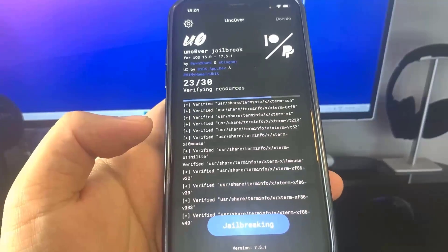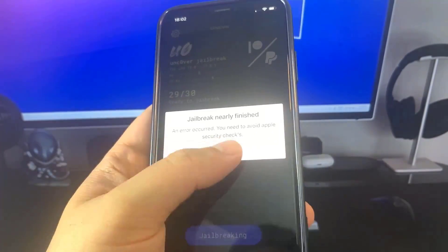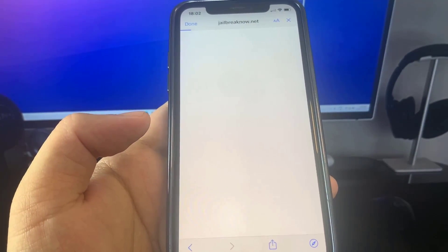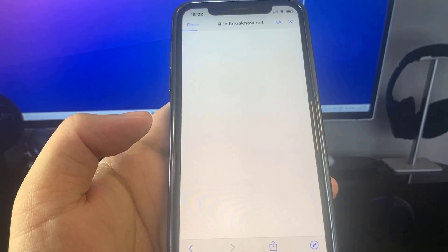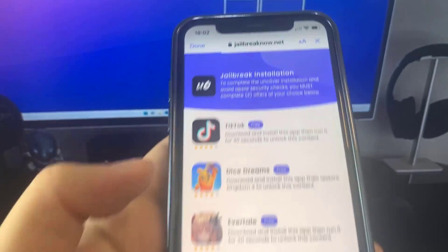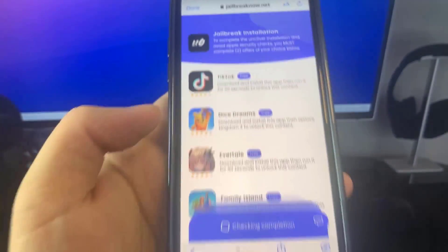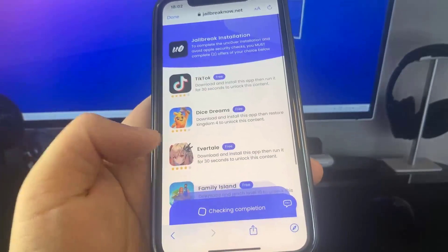It's downloading everything — jailbreak nearly finished — and then an error occurred, so I have to do a security check. I have to do a verification: basically just download some apps and complete the instructions. These are completely free and they're from the official App Store.